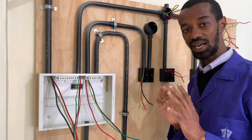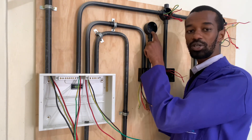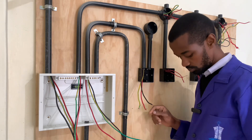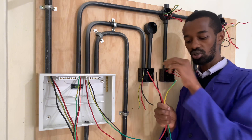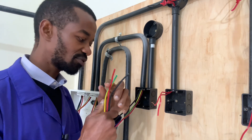We are still not done with the instant showerhead. We need to connect the wires from the double pole to this point here where the showerhead will tap its power. It is important to take note of the wires connecting from the double pole switch all the way to the instant showerhead connection. There will be a neutral, an earth connection, and a live connection.